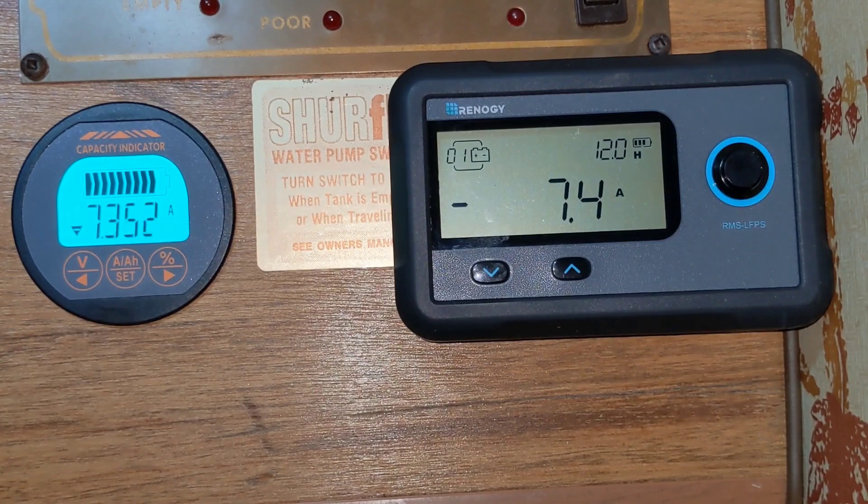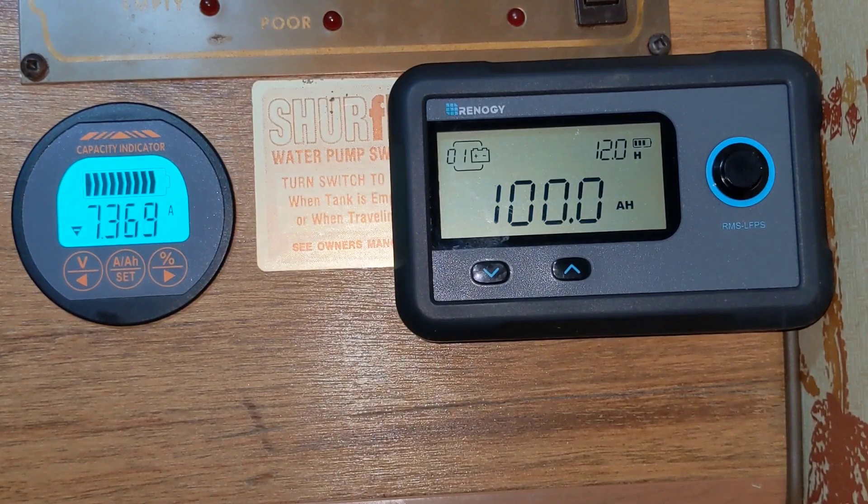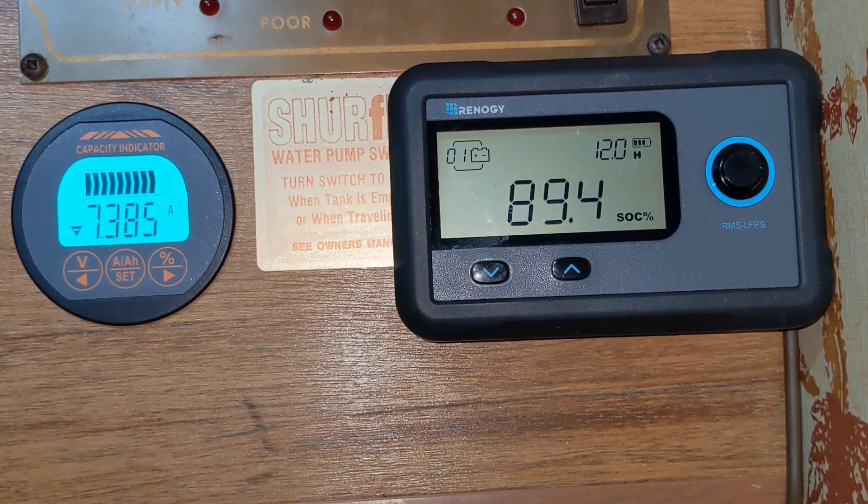I don't think I would normally be drawing 80 amps for any period of time — 80 amps is only going to last about an hour off this battery anyway. So I should have two batteries in here if I want to run a microwave. But for running a furnace and lights, this thing has an incredible amount of capacity for one small lightweight battery that I can keep inside. That's another benefit of this battery — it doesn't gas, so I can leave it inside the motorhome or any of your RVs.